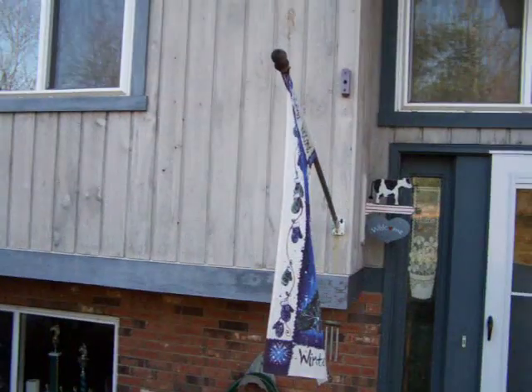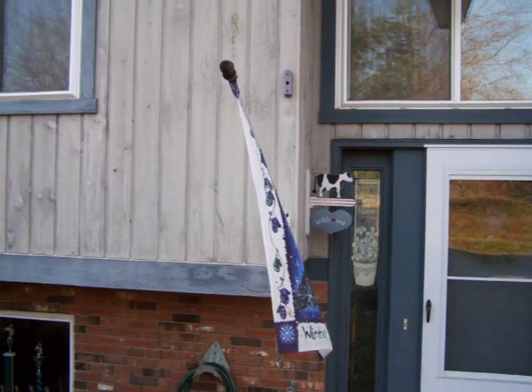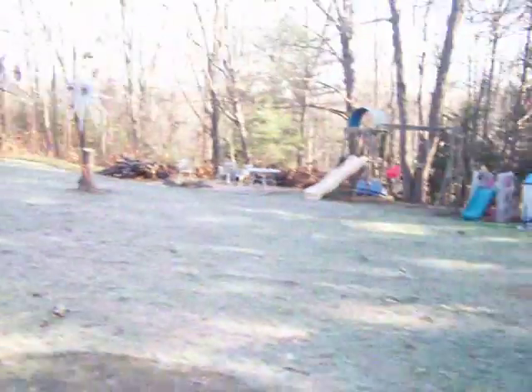Hey guys, just wanted to get a little video out here of homemade turbines versus store-boughts. You can see my flag here, barely moving. Not much wind out here.